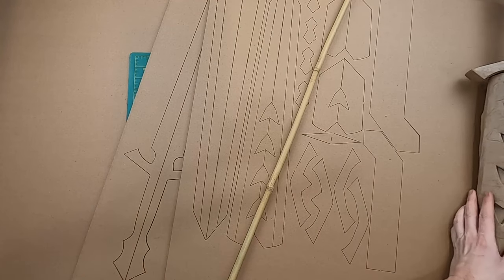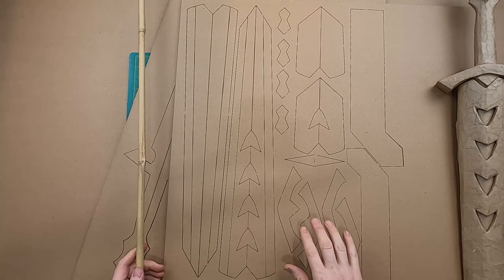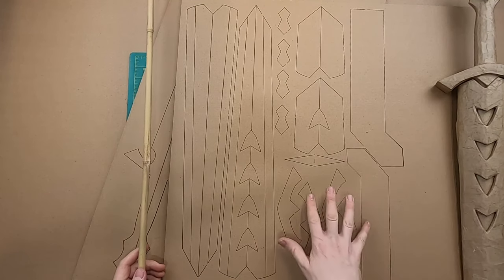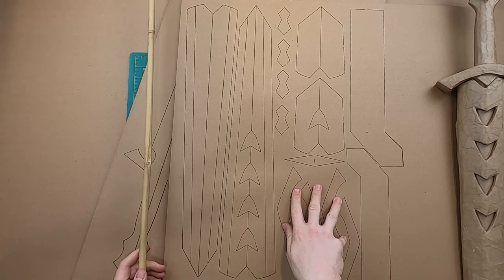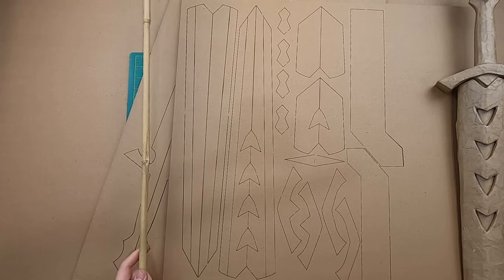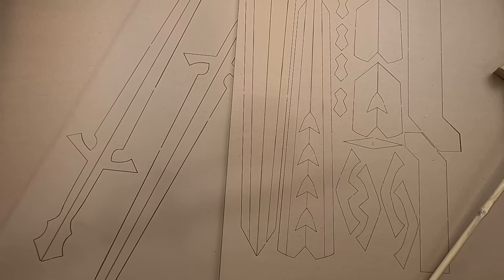You're going to need the two sides of the long scabbard, the two sides of the small scabbard, the two belt loops, and these are the parts that are going to be adorning the sword. This part is part of the scabbard too, and then you're going to need the two foundations of the sword.